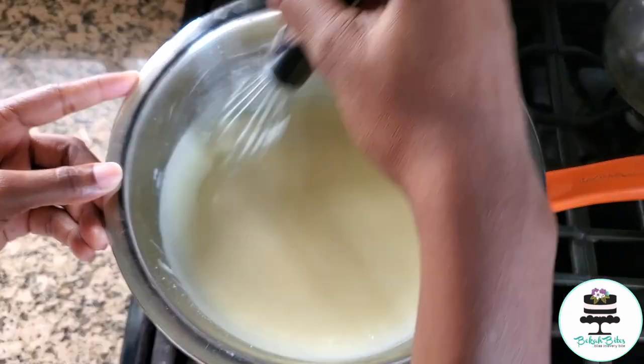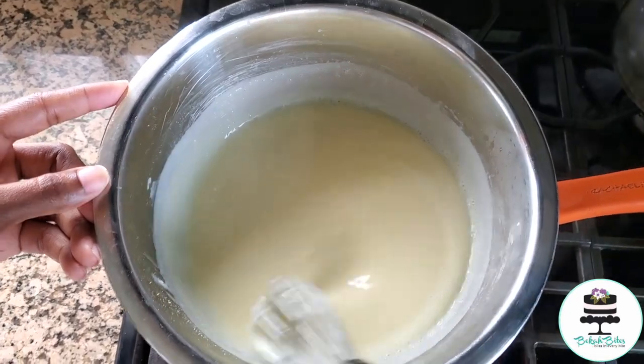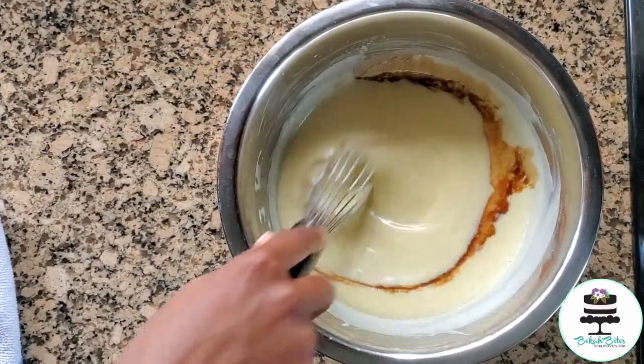I had this simmering for about 10 minutes while stirring. I took that off the heat and added a teaspoon of vanilla essence and just gave that a good whisk.